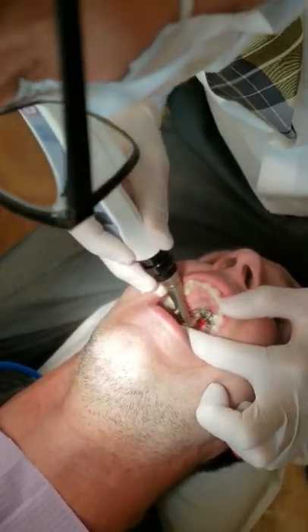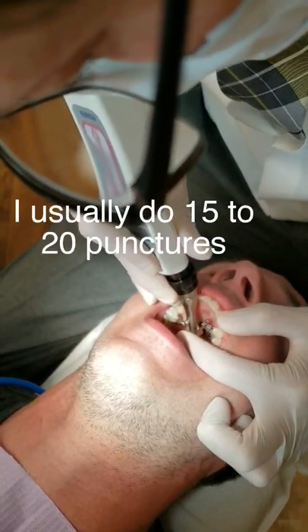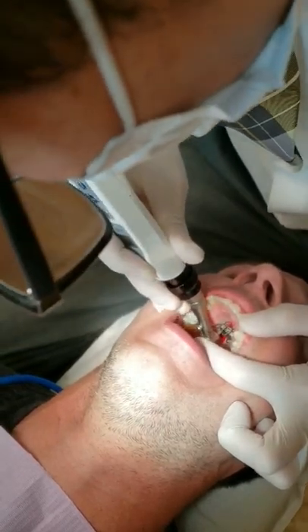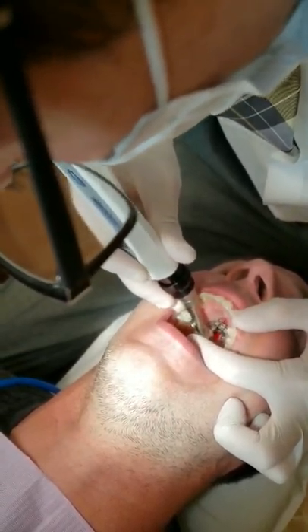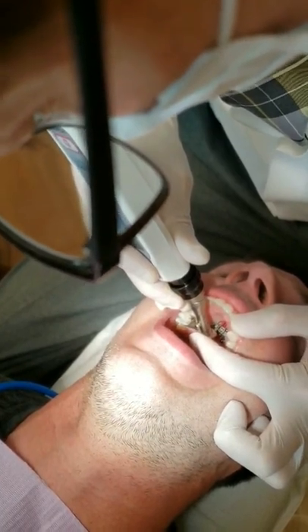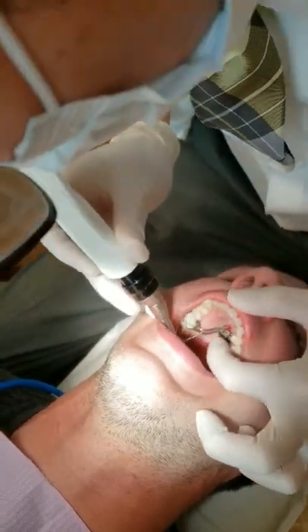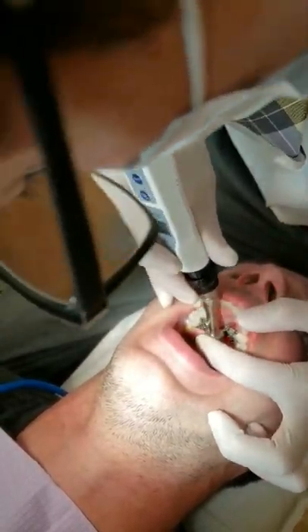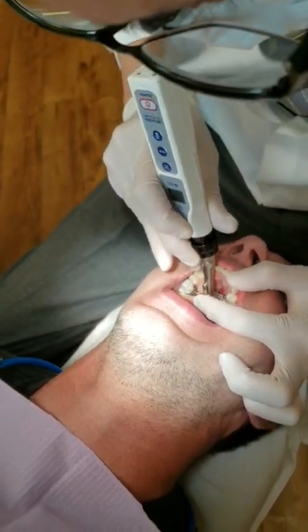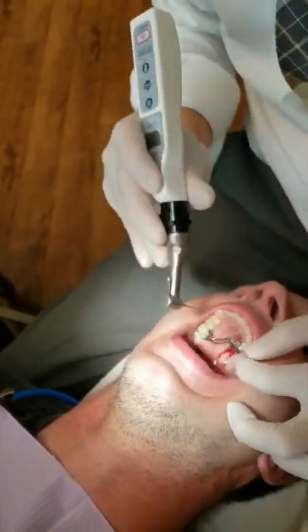We did five so far. Number six. Number seven. Number eight. Usually, once I feel the drill bit start sinking in, that's when I stop.